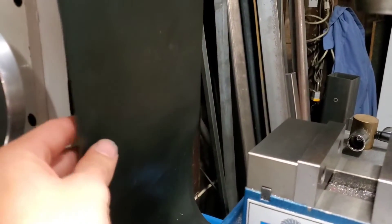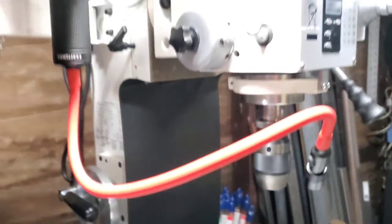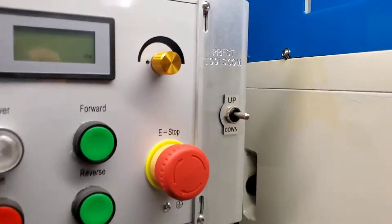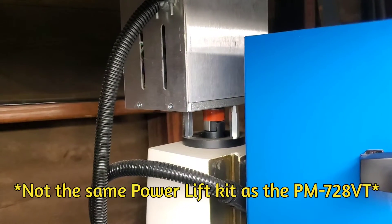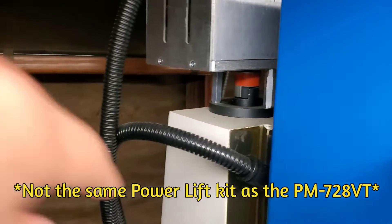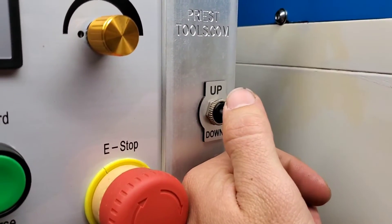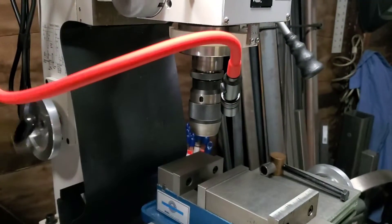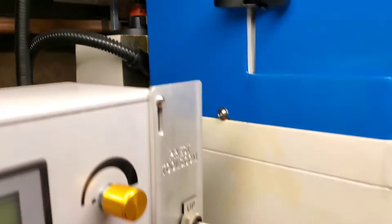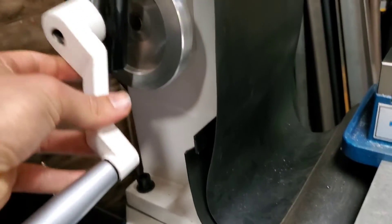I replaced it with this neoprene cover, bolted to the headstock using the same two holes as the accordion-style cover. The next thing I did was get the Priest Tools power lift — that is a real life saver. It comes with a motor that you attach to the top of the column, connects to the Z-axis lead screw, and wires to a panel you install on the control box. Now all you have to do is flip the switch to raise and lower the headstock — much better than having to turn the handle every time.